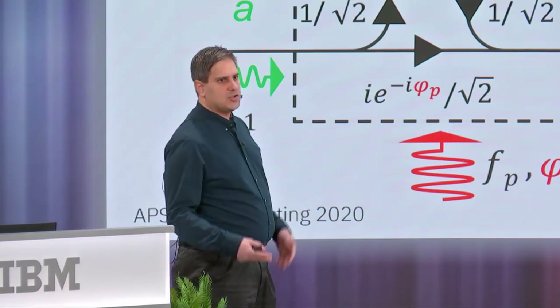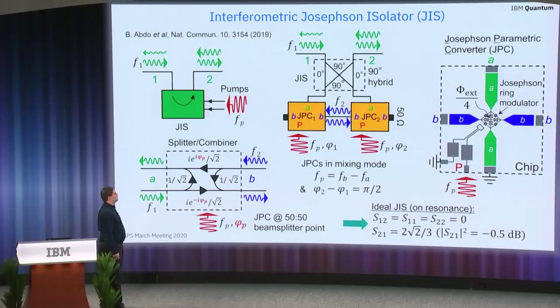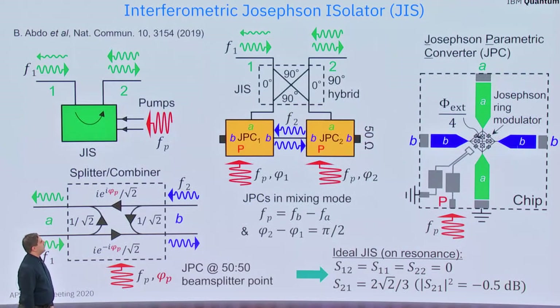To tackle this scalability challenge and avoid these disadvantages, we implemented an interferometric JOSN isolator. The main building block of this isolator is the JOSN parametric converter, JPC. As you can see in this block diagram, the isolator is built by coupling two identical JPCs in an interferometric scheme, where mode A of the JPCs are coupled via a 90-degree hybrid, and mode B of the JPCs are coupled to 50-ohm terminations and an intermediate transmission line.